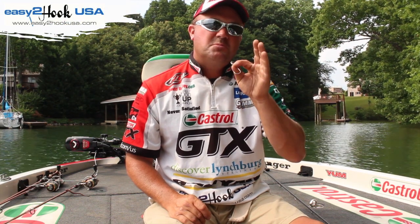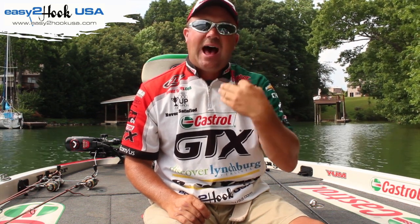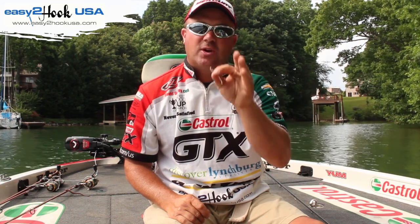Hey bass fishermen, saltwater fishermen, freshwater, crappie, bass — it doesn't matter. There's a hook out there I've stamped my name to. It's called Easy to Hook.